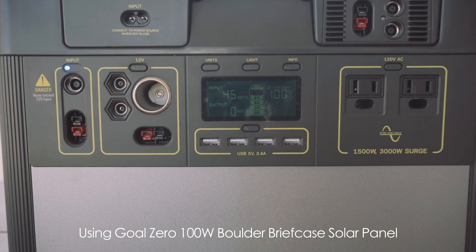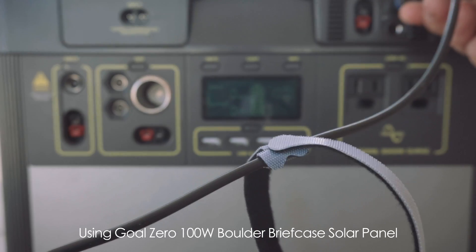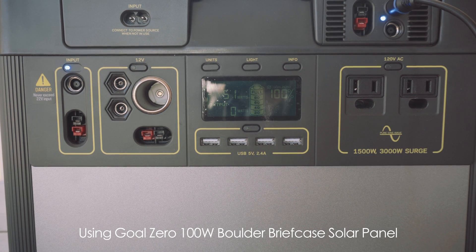So if we unplug this and move over to the new charge controller — now it's 50 to 51 watts fluctuating, so it definitely is an improvement. That's about a 10% improvement over the other one. Goal Zero's website says something like 40% improvement. I'm sure that's in optimal conditions, but this does go to show that this charge controller is doing its job and doing a better job.